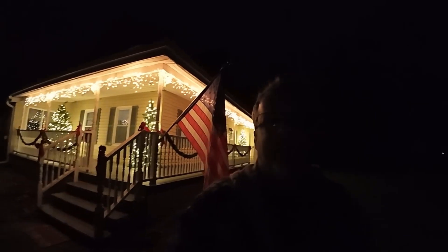Merry Christmas Eve! It's Christmas Eve, which means it's going to be a long night. We have got a couple things we've got to put together for the kids. I probably shouldn't have said that — Santa's got to put stuff together.